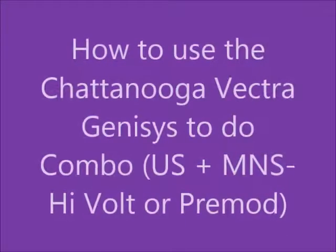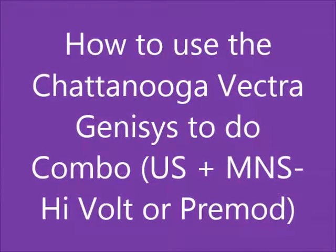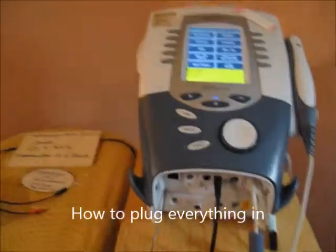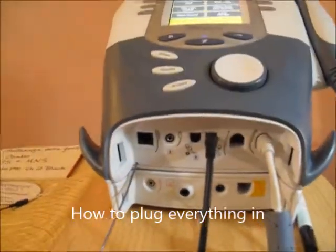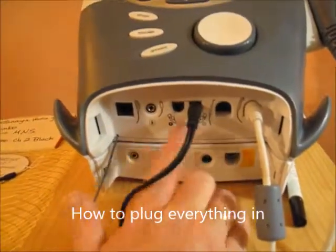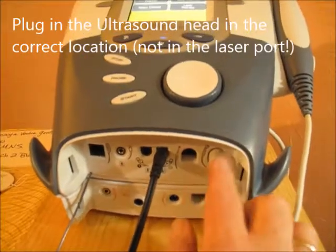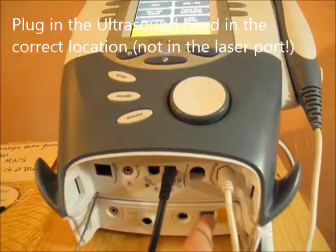How to use the Chattanooga Vetra Genesis to do combo ultrasound with HiVolt or Premod. This unit has a cold laser aspect as well as regular motor nerve stim and ultrasound. Please don't try to plug the ultrasound into the cold laser — you'll break one or the other.